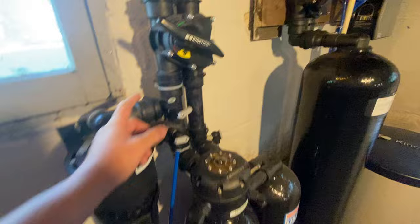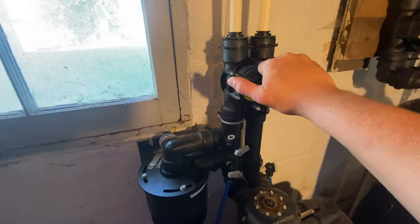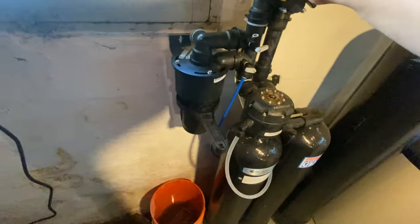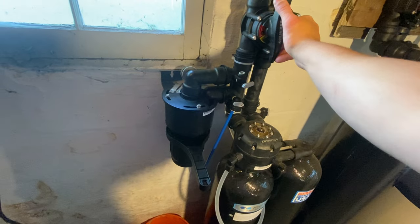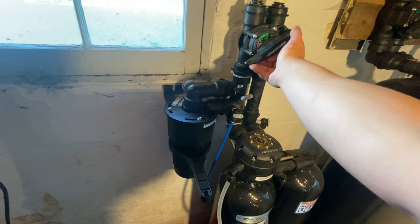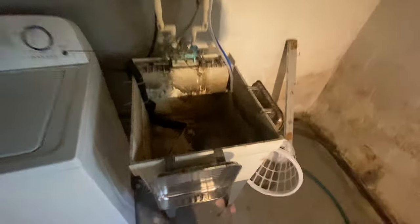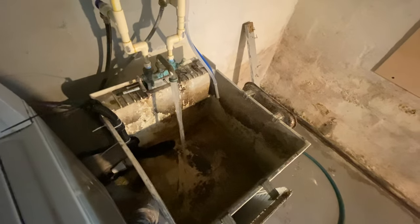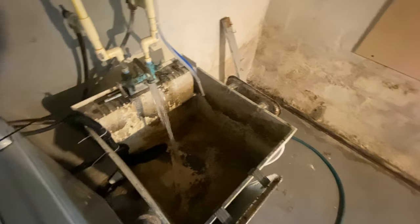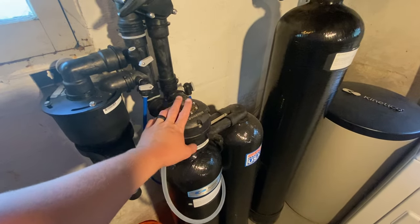After that, confirm one more time that your two valves are off, then slowly turn the bypass up to the green in-service position. It may jump and that's totally okay — it's just locking itself in with the pressure. Now you're in the service position. Go run some water somewhere and you'll probably get a burst of air out of it, just like that, and you're all done. The next video is going to be troubleshooting the unit if it is not pulling in any salt, so subscribe so you don't miss it.